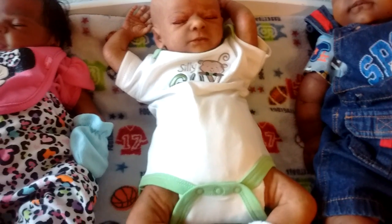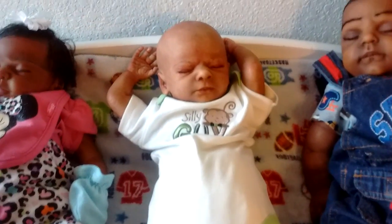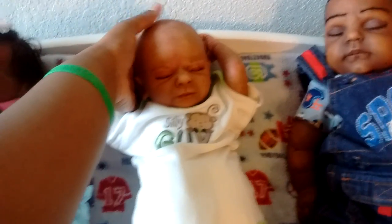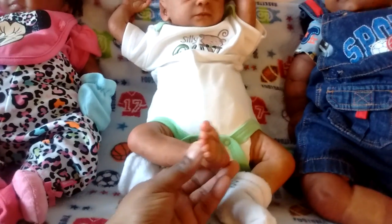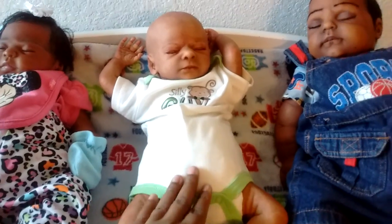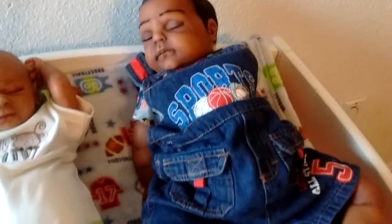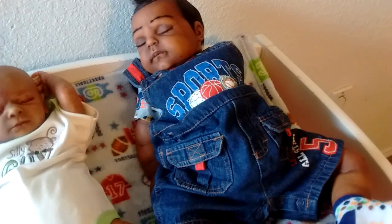Moving on to baby Lucas — he is the Clive kit and he's a reborn. I got him from Dawn for Baby also. What I like about baby Lucas is that he has really realistic hands, and his soft spot at the top — I love that. And look at his feet: he has realistic preemie newborn feet. That's what I like about him.